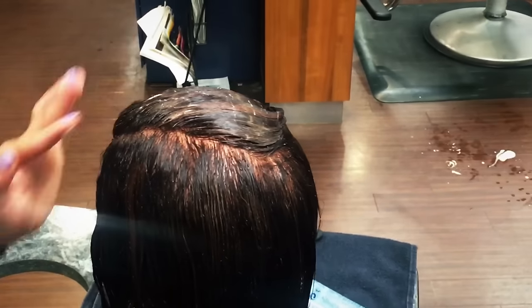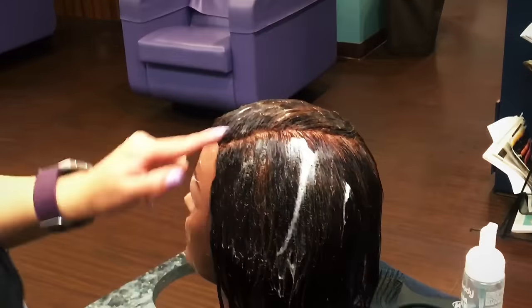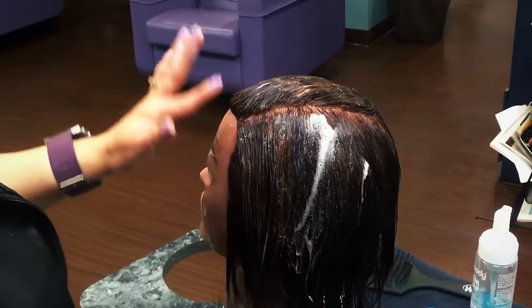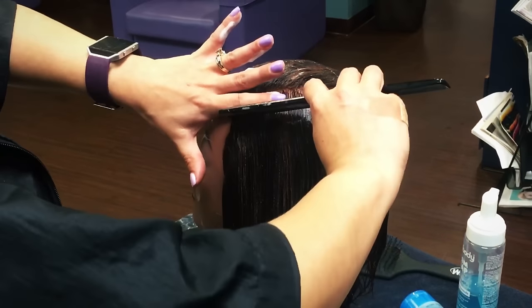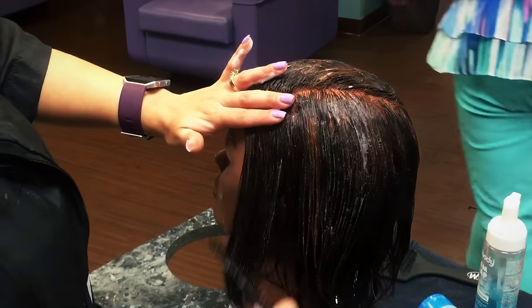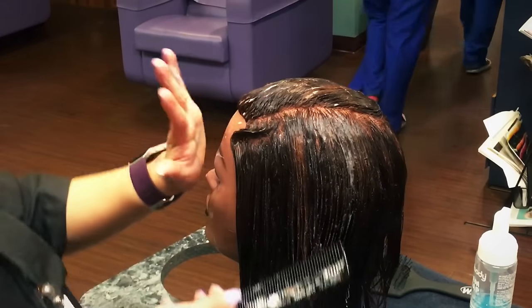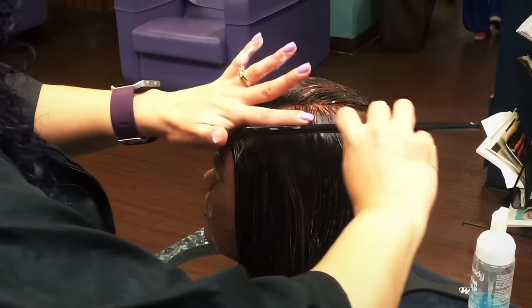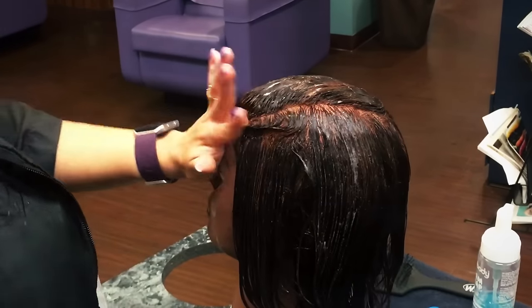I'm going to stop there, then start on the other side. You can start up here from the part line if you want. I'm just putting foam in it for now — since she's relaxed, this is holding her just fine. On this side I'm going the other way, pushing towards her face. I'm putting my finger right to the part and pushing forward, flattening the comb back on this side to prevent any lift.